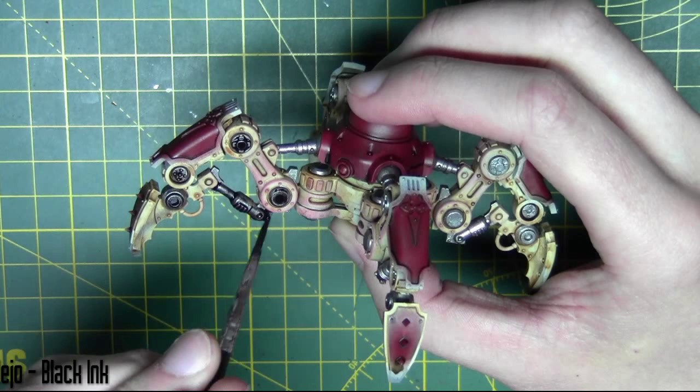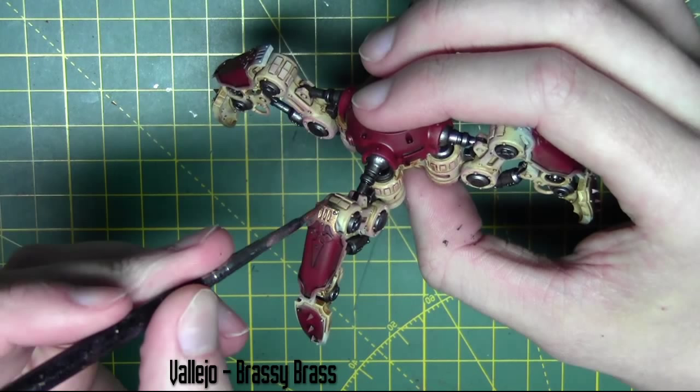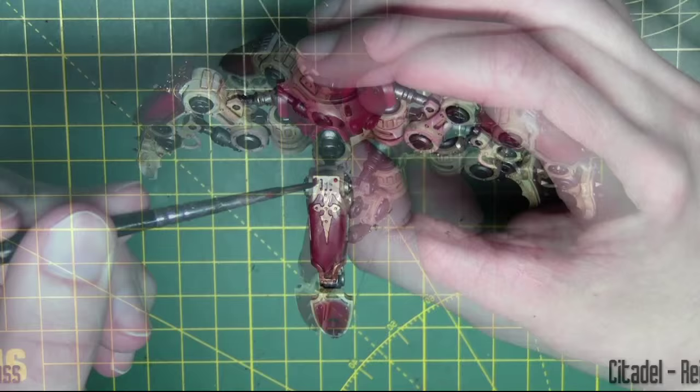For the decoration on the armor plates I'm using Brassy Brass from Vallejo, just base coating all those decorative areas. Those areas are then given a shade with Reikland Fleshshade from Citadel.